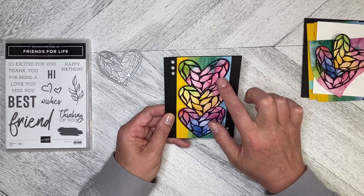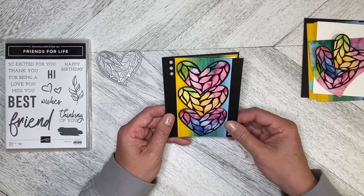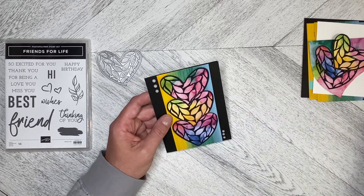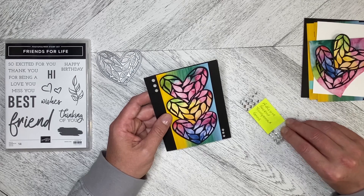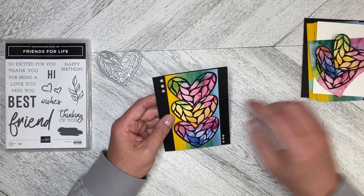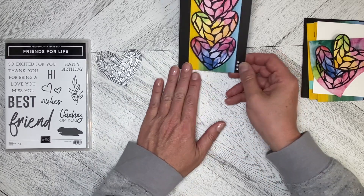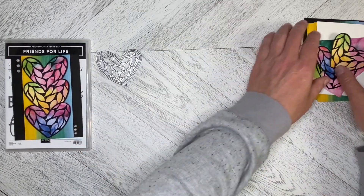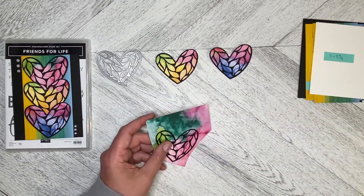Just adhere it down to your Designer Series Paper and then cut around it. I always forget the name of these — they are the adhesive-backed transparent gems. I used three of the large ones and three of the small ones on this one. Let's go ahead and get started on this card. I've already cut two of these out and I've got the third one to cut out yet.